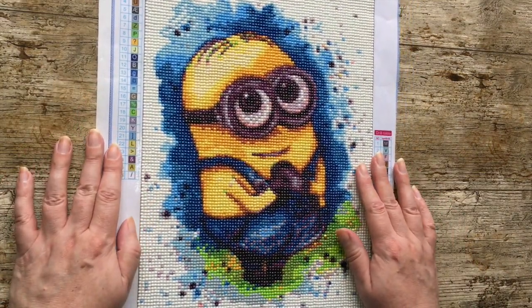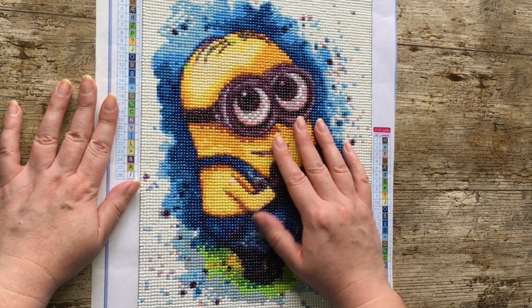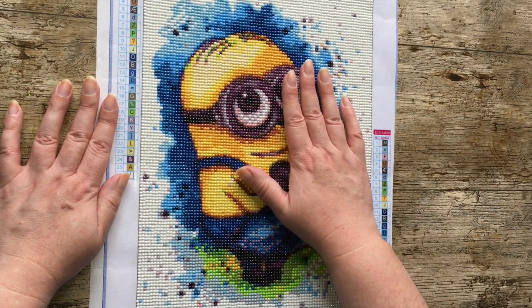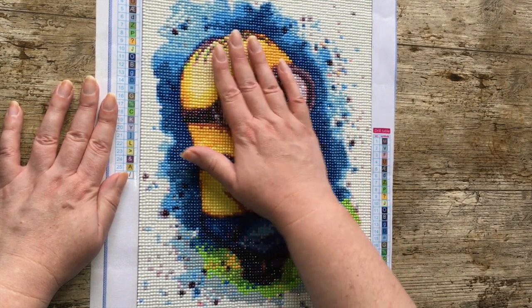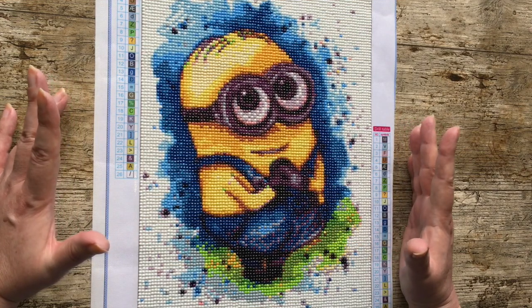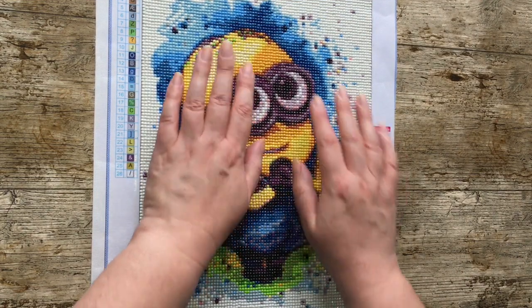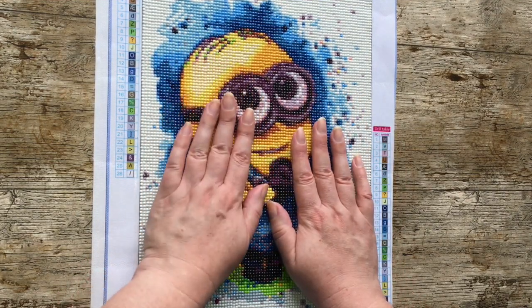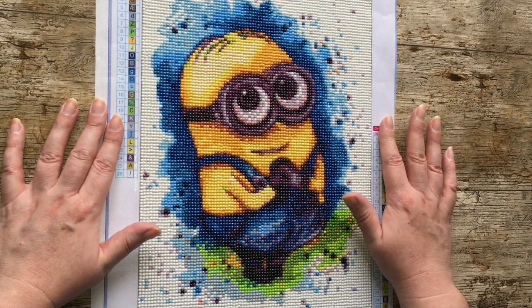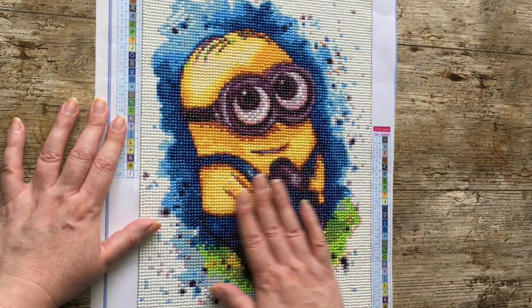My one and only completed diamond painting this month is this one — I love him, he's so cute. I got this in a Fan Sales haul back in August or September, I'll link it in the corner. My other half is a huge Minions fan so I basically did this for him and he loved it. I'll probably trim it and put it on some poster board — it won't go on the wall but it would amuse him propped up on a shelf somewhere.